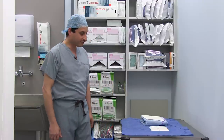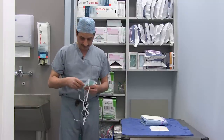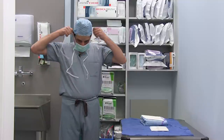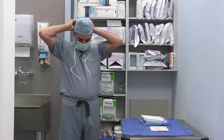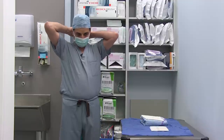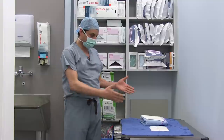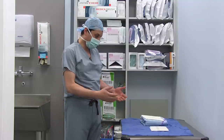Hi, this is to demonstrate how to do hand scrubbing in theatre. Please make sure that when you are in theatre that you have your theatre suits and the theatre hat. Before you start your scrubbing, please make sure that you also put your mask and make sure that the scrub gown and the gloves are prepared for yourself.